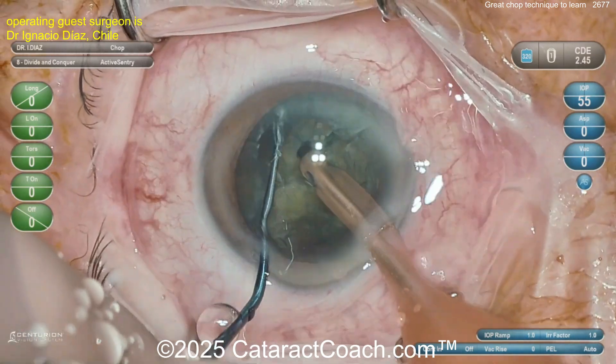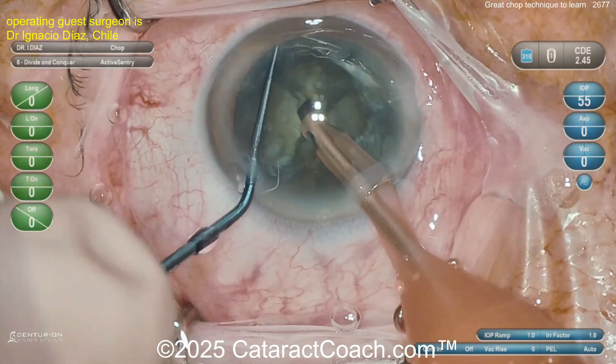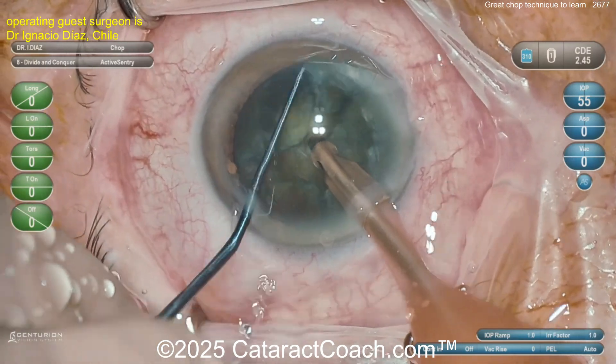Rotating it again, buzz on the phaco probe, chopper goes around the lens equator again — under the rhexis obviously, don't poke through the anterior capsular leaflet. And now again you can split it up into even eighths or smaller pieces.